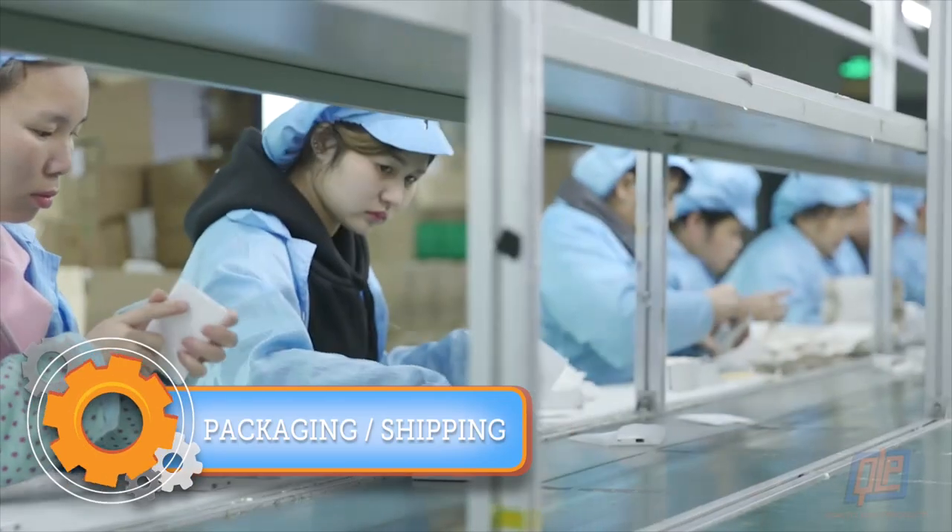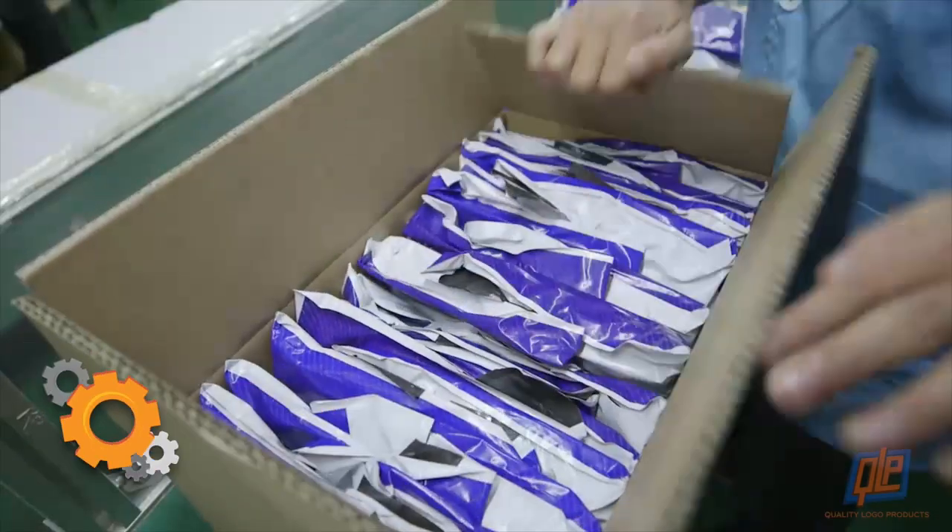The power banks are given one more visual inspection, then packaged, boxed, and shipped all over the world.